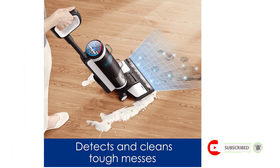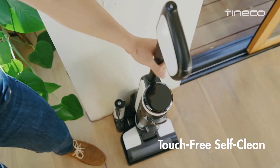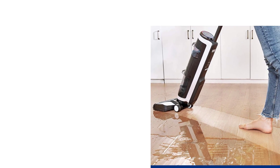When you consider that it is a wet-dry vacuum, its given water reservoir capacity of 100ml is certainly quite decent. You also get a battery life of up to 25 minutes on a single charge, making this a highly practical cordless cleaning machine. Being a highly premium cleaning machine, it also offers a 2-year long warranty to the user.